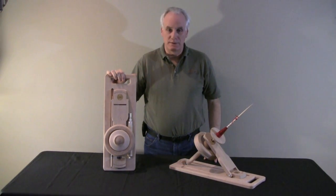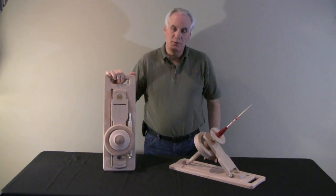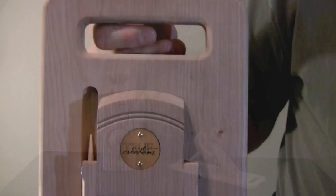Hi, I'm Jim Echter from True Creations. Today I'm here to show you our latest kick spindle design. We call it our Model 2.